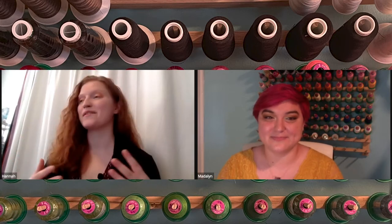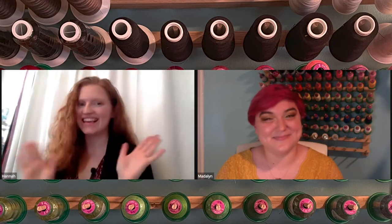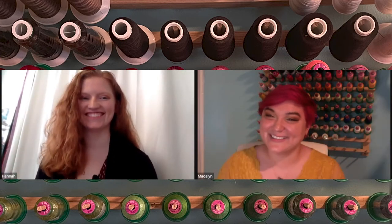Thank you so much, Madeline, for your time. I really appreciate it and I really hope I can do this jacket on my own. Feel free to ask me more questions if you ever have any. Bye!